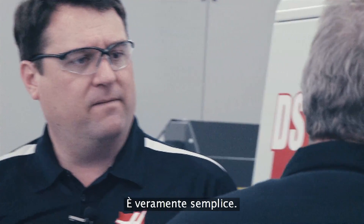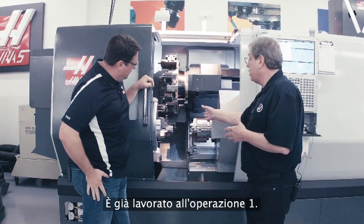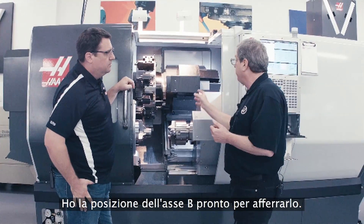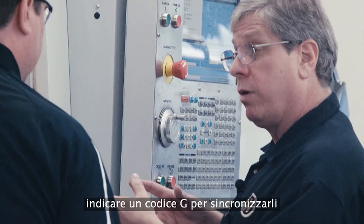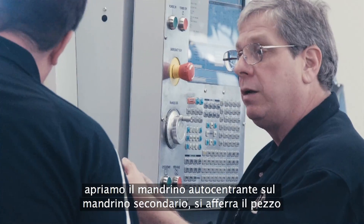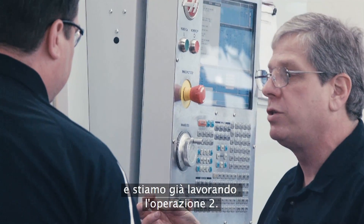It's actually really simple. I've got a part in here that's our demo part. It's already machined on operation one, and I've got the B-axis position ready to grab it. All we do is start the spindles, give it one G-code to synchronize those spindles, open the chuck on the secondary spindle, come in, grab the part, release it with the main spindle, pull back, and we're already machining operation two.